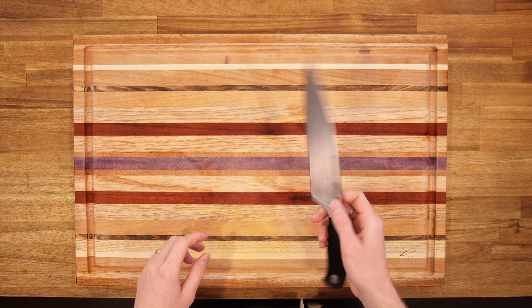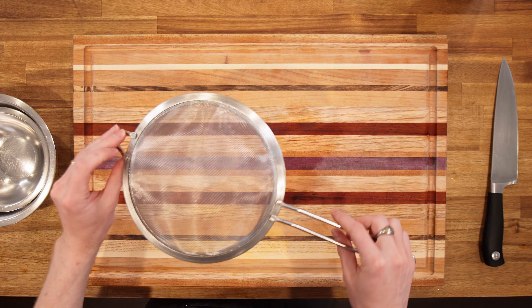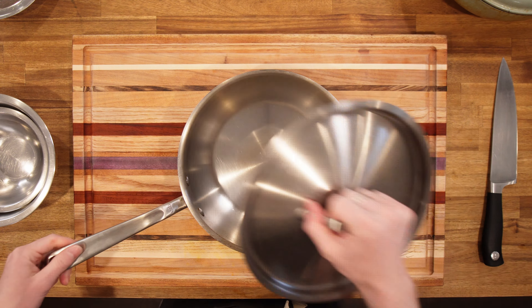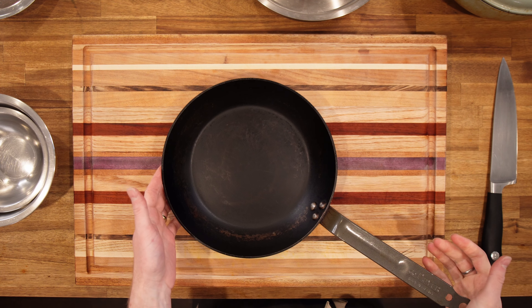Equipment-wise, we need a cutting board, a chef's knife, prep bowls, a blender, a strainer, a Dutch oven, a pot to boil water in, some tongs, and a skillet if you're planning on having some birria tacos.